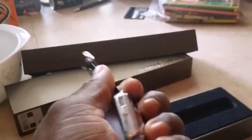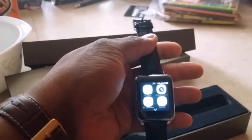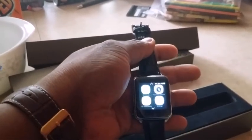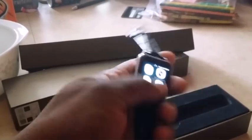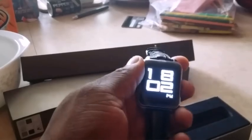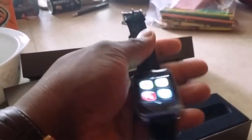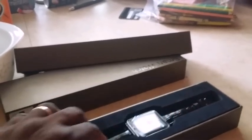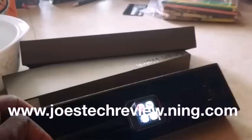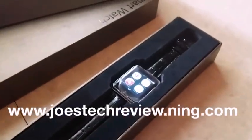This is the F2 on Joe's TechReview. I'm going to have to put it through the ringer like I do, to give you guys the truth. Hopefully this will be another watch that I can put on the top five. This is Joe from JoeSecReview with the F2 heart rate monitor waterproof smartwatch. See you guys around.